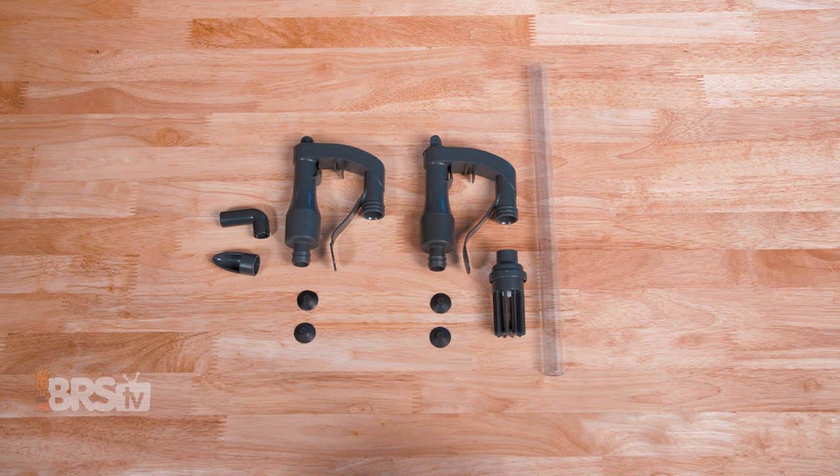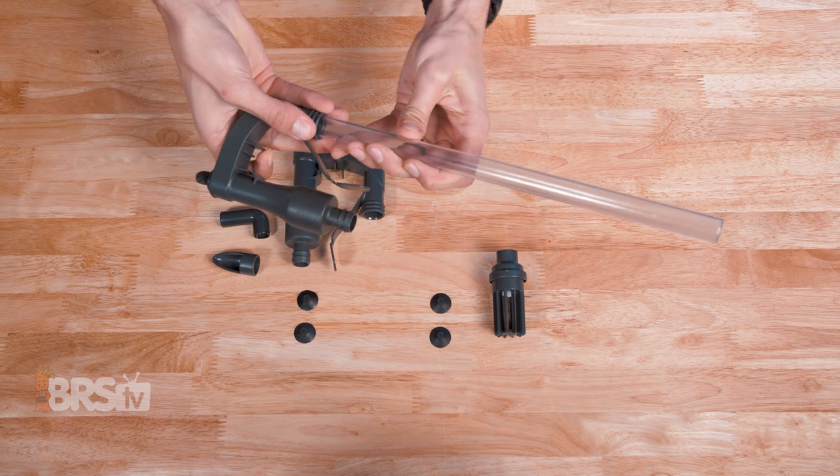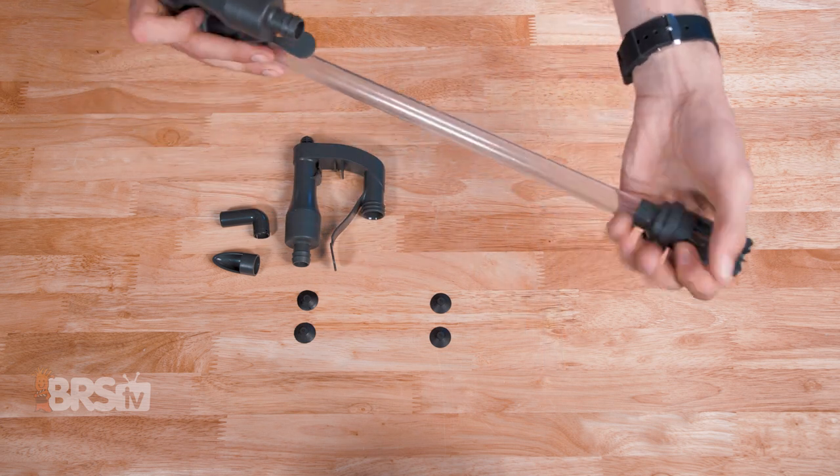Next, we're gonna piece together those intake and output assemblies that will hang on the back of the tank. For the intake, you'll need the assembly with the flat tab on top, the 12-inch clear rigid tube and the strainer, as well as a pair of suction cups. The clear tube slides into the assembly and then the strainer slides onto the other end of that clear tube.